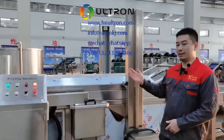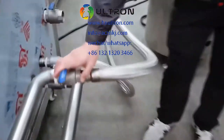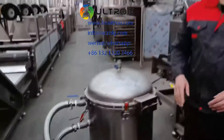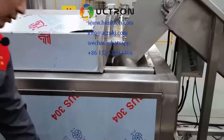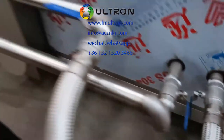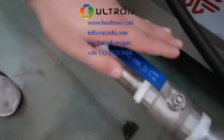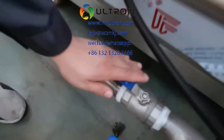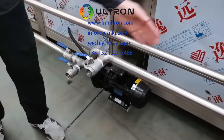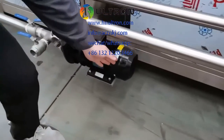Now let's go to the other side. First, we need to open this valve and this valve. During the frying procedure, we need to open this valve and open this valve, because the oil is circulating in the frying machine and the oil pump is on while frying.